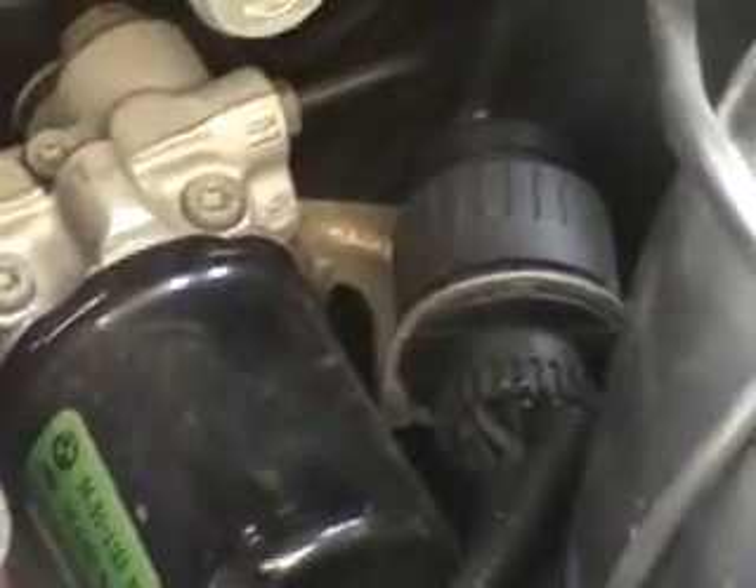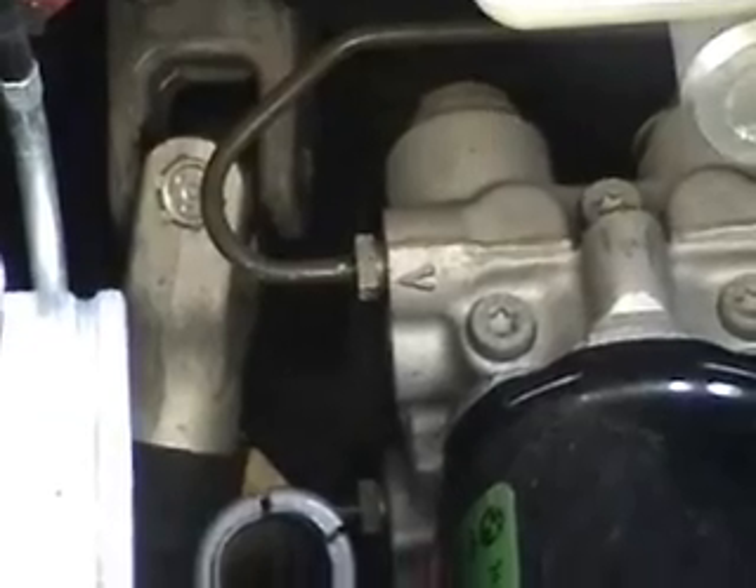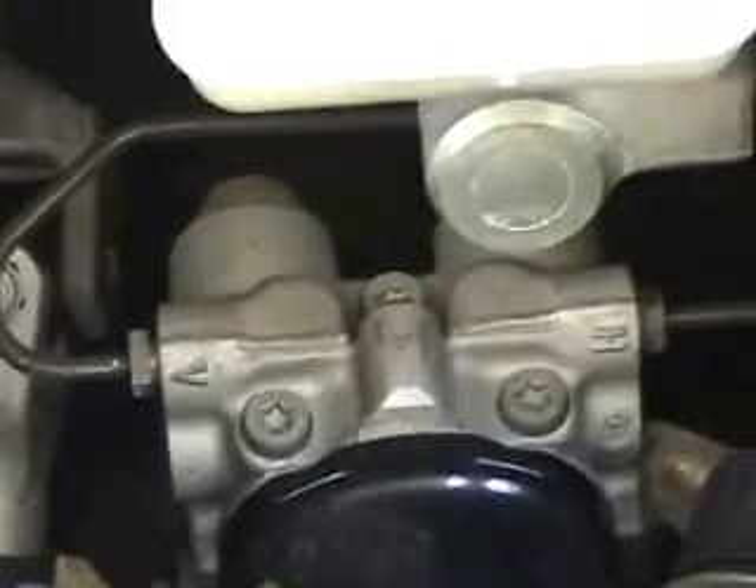Once the air box and mass air meter assembly is out of the picture, disconnect your electrical connector there on the pump, and then start disconnecting your lines from the ABS pump itself. I do not have the exact line wrench, but I found that the 11 millimeter wrench is a nice, perfect fit. Just be careful not to round off the edges of the fitting.